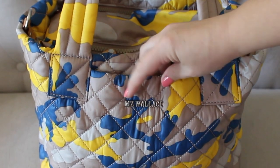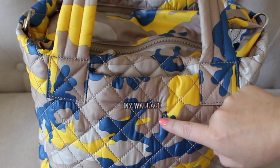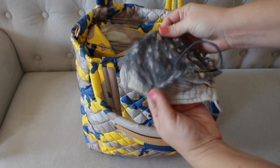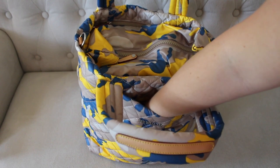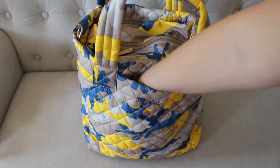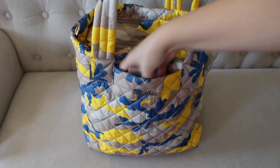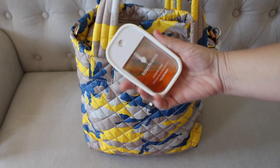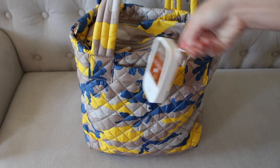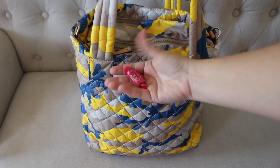Right here on the front of the bag you have the MZ Wallace plaque, which is pretty standard on most of their bags. Right directly behind that you have the first pocket of four different exterior pockets. Inside this one I just like to keep a couple of face masks — one for my daughter and I. I also have my Touchland hand sanitizer in here, which is a Power Mist hand sanitizer that I love. And there's a Tootsie Roll in there too.